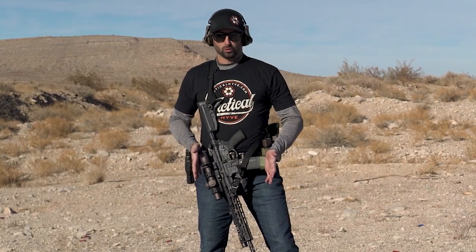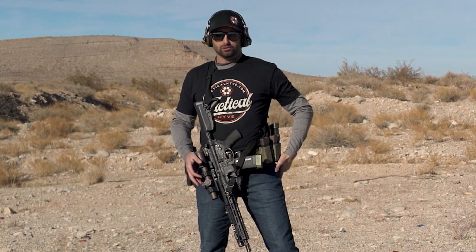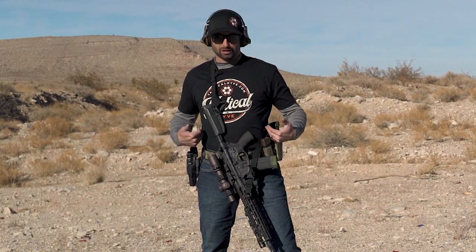I like to go forward right in front of me and put it down here because my pistol mags are off to the side. If you prefer that your pistol mags are in the front then maybe you need to practice coming off to the left a little bit more. To each their own — this is just how I do it based on how I have my gear set up.